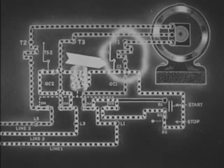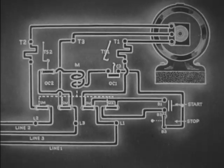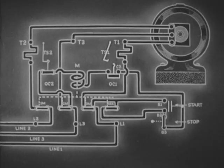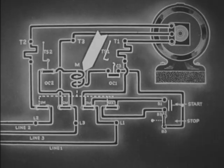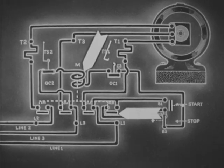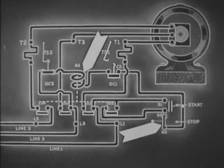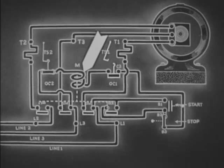A contact opens and de-energizes the control circuit. When coil M is de-energized, all main contacts and contacts MX open, exactly as they do when the stop button is pressed. Coil M is de-energized whenever the line voltage falls too low, thus providing the machine with complete low voltage protection.